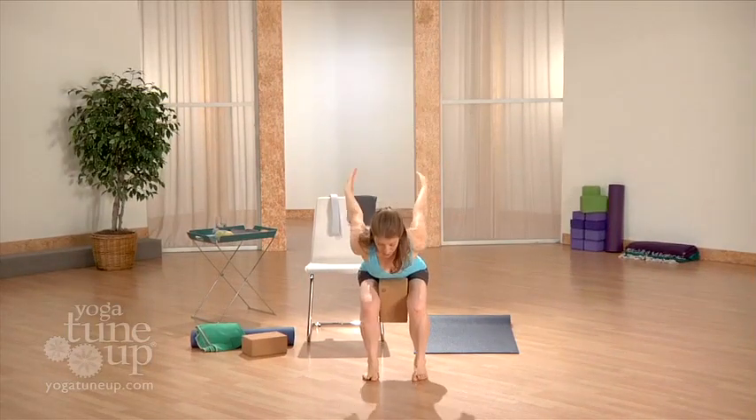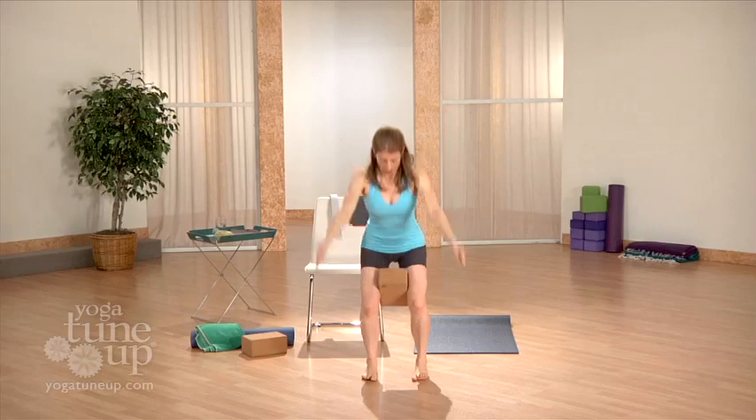The fourth program, Knee Hab, is targeted advanced tune-up exercises. This is a proactive program for power, fortification, and performance, and it's great for athletes.